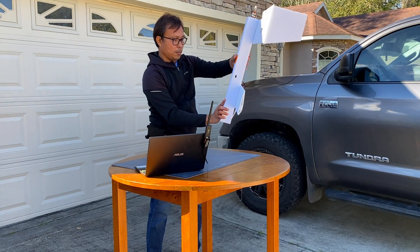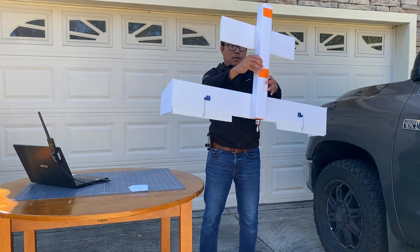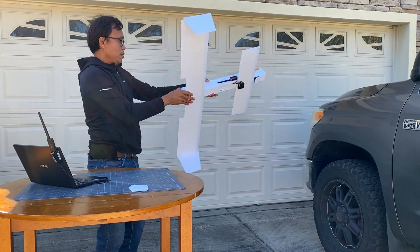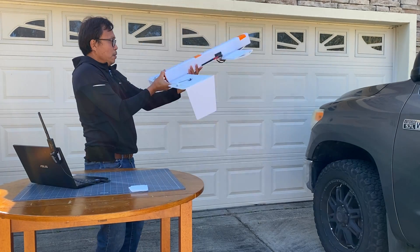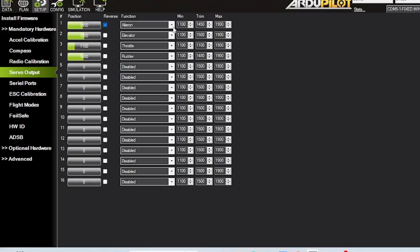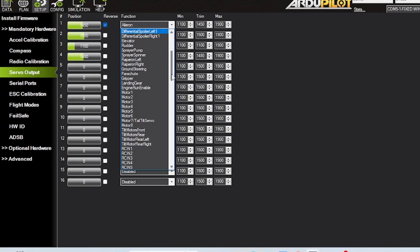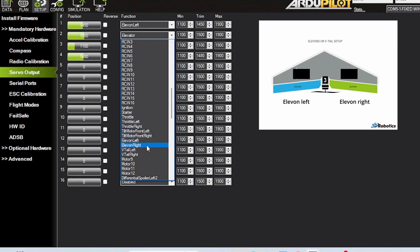The setup is basically similar to the previous vehicle. You start with the accelerometer calibration, followed by compass calibration. Radio calibration and ESC calibration and flight modes are also the same. The only difference is the servo output — we have to replace the default four-channel setup by changing servo 1 to elevon left and servo 2 to elevon right. Channel 3 is set to throttle and the rest are disabled.